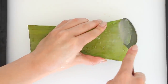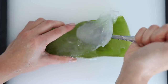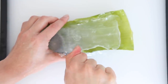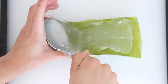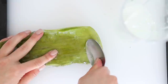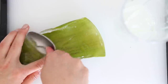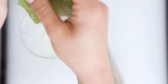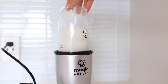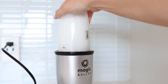Then I just scoop out the gel using a spoon. This can be used on your face, it can also be used on your hair as a hair mask, and I even like to use it to shave my legs — there's just a ton of ways to incorporate it into your beauty routine. Then I just blend it together and it's ready to go.